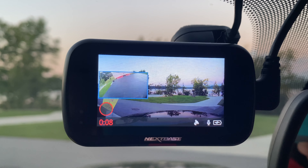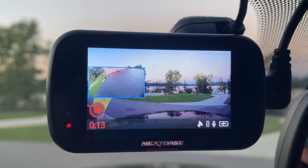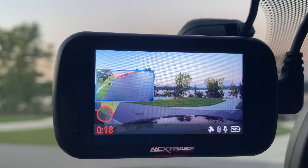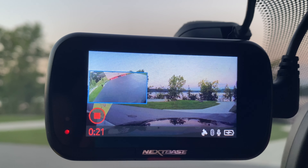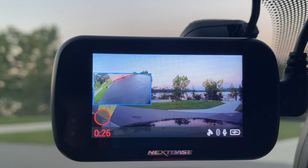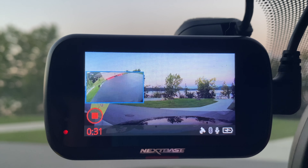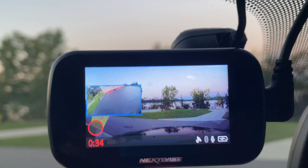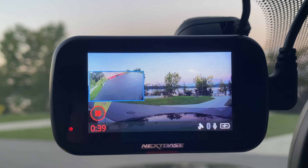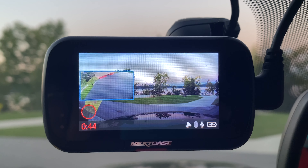One of the things I really like about this camera is the back window camera. As you can see, it's got a good view of our RV behind us, and it records as an inset picture. But when you need to go back and review footage, it's actually two separate recordings — so if you really want to focus on the rear camera, you're able to do that, and if you want to just look at the front camera, you can do that. I did try to record backing up under the saddle, but my back cover blocked that view, so I was not successful. I might have to come up with another plan to make that work.